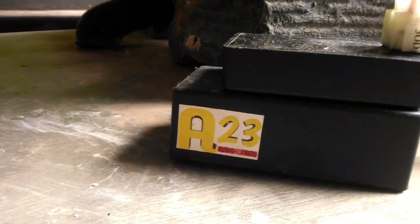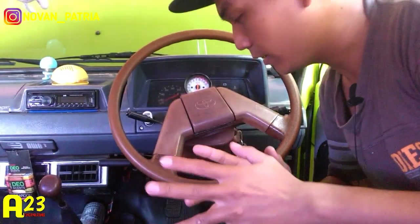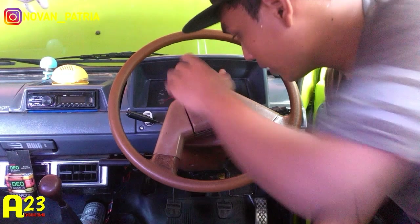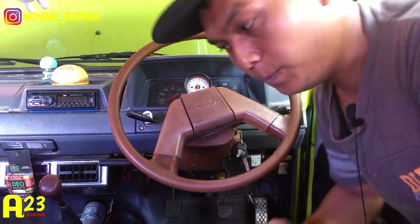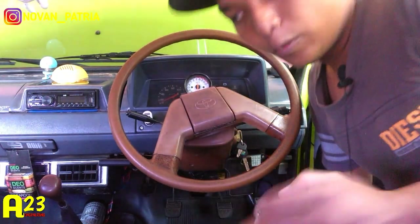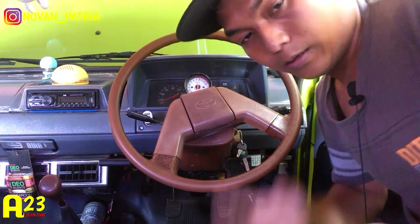Di video kali ini sesuai dengan judulnya, saya akan memfungsikan lagi atau menyalakan lagi RPM atau takometer pada mobil yang sudah menggunakan CDI kemuflase. Karena kalau CDI kemuflase, untuk jalur sinyal RPM-nya dia harus dipindah. Kalau bawaan mobil, sinyal RPM-nya diambil dari negative coil. Ini saya perlihatkan, kalau standarnya mobil posisinya di sini.